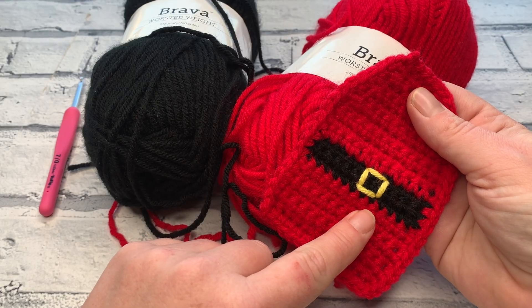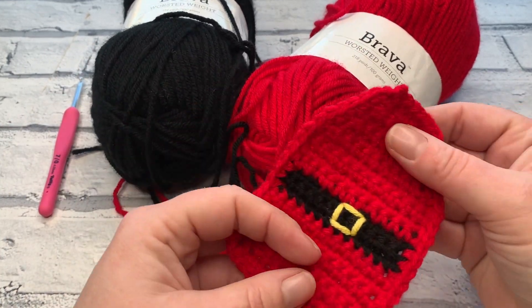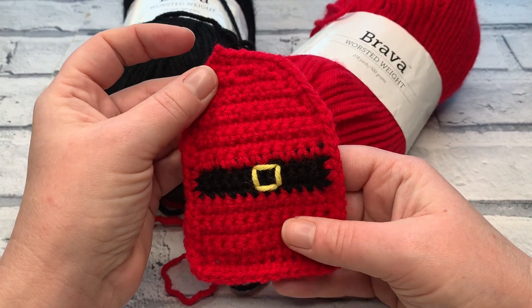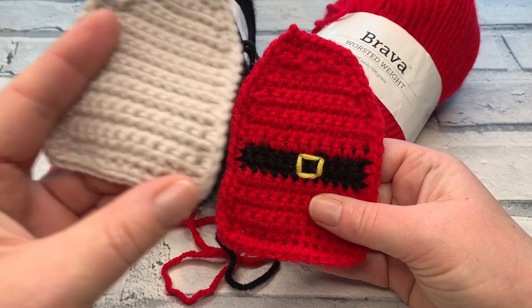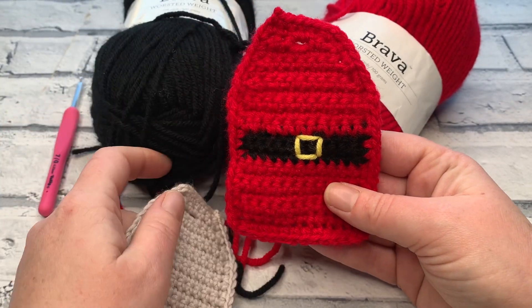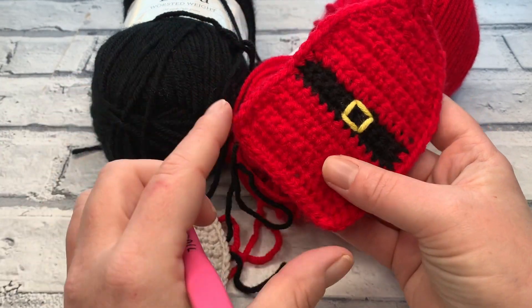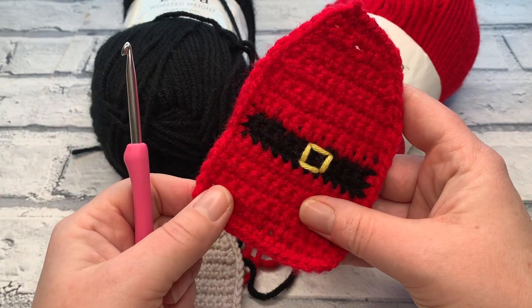If you're looking to make the Santa belt version of this gift tag, I used a worsted weight yarn, so it's a little bit bigger. This is ideal if you're making a tag for a secret Santa or for the present Santa brings your children. It works out slightly bigger — half an inch longer and half an inch wider — but you're still going to use a 4mm crochet hook.